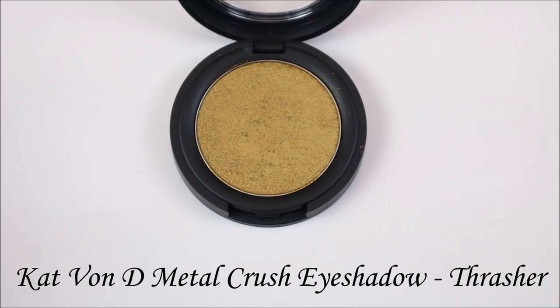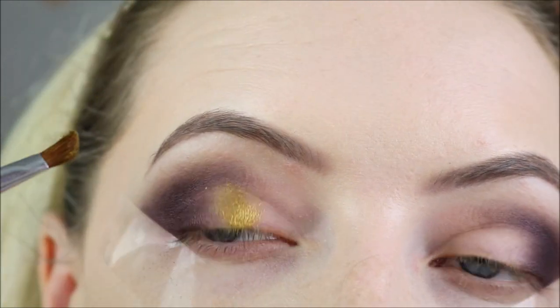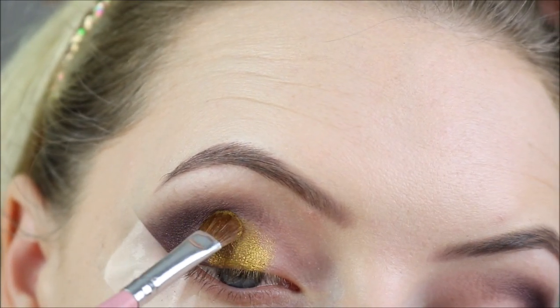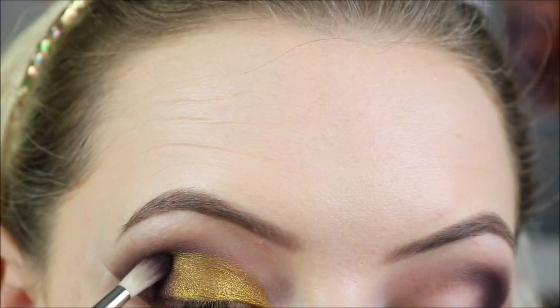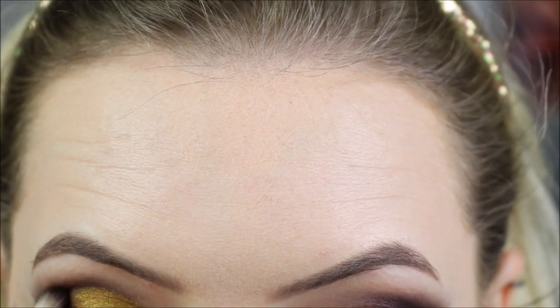Then I'm taking Kat Von D's Metal Crush eyeshadow in Thrasher, which is this really greeny, yellowy gold shade - almost a mustardy gold. On a flat brush I'm just packing that over the lid where we haven't applied any shadow, using the edge of the brush to be the edge of the eyeshadow on the lid where it meets the crease. Then I'm taking the darker shades again and just helping blend them into each other.